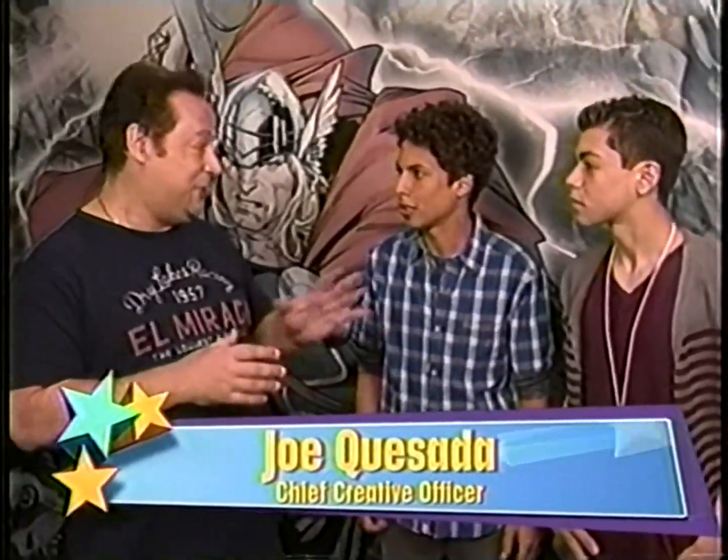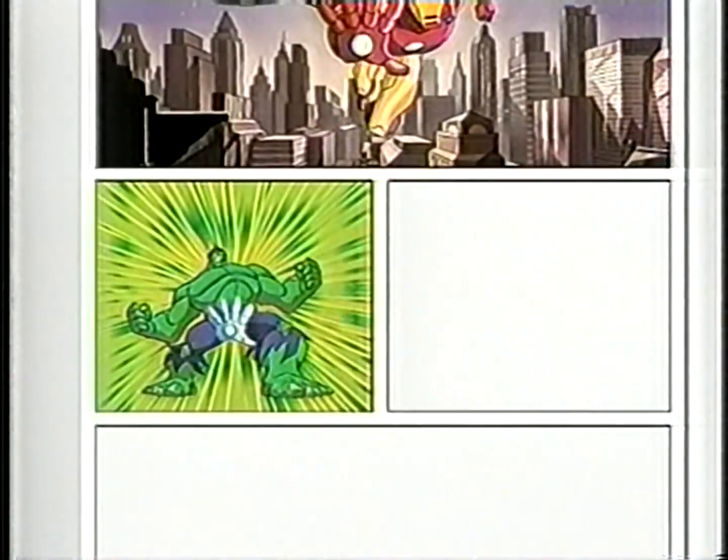How close is the comic creator to real life comic creating? It's very, very similar except it's actually easier because you get all the tools and they're just placed there on the website for you.